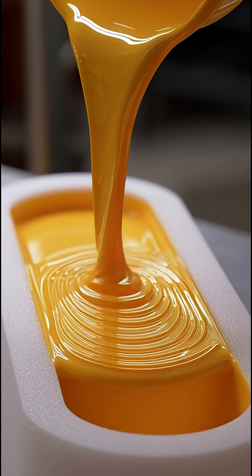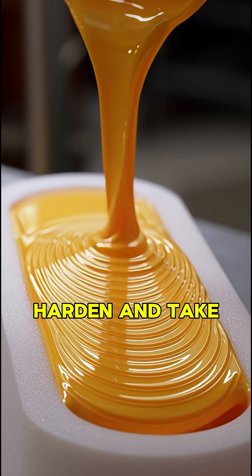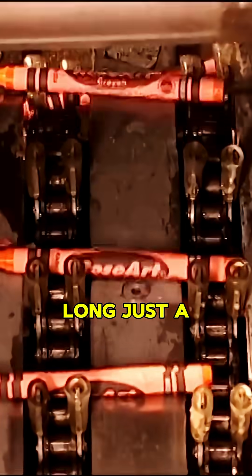Now the molds go into coolers, where the crayons harden and take their final form. It doesn't take long, just a few minutes.